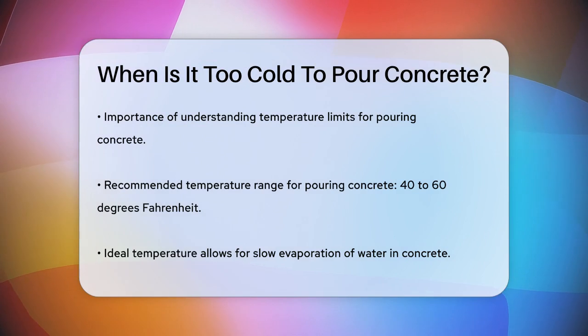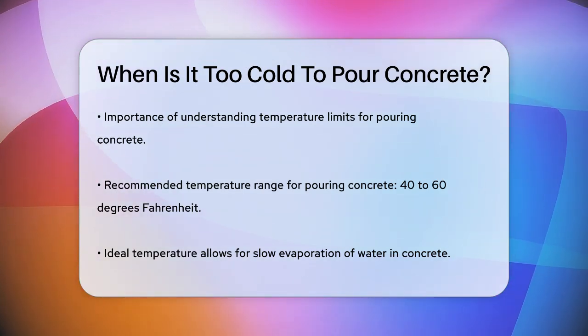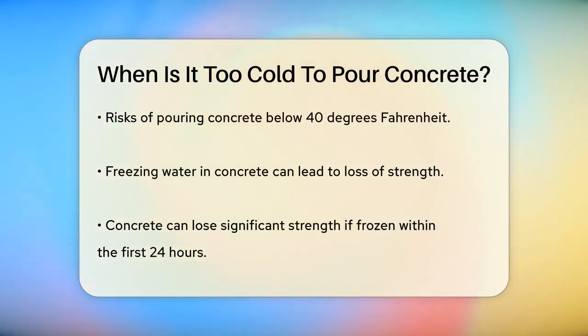First, let's talk about the ideal temperature range for pouring concrete. Generally, it's recommended to pour concrete when the temperature is between 40 and 60 degrees Fahrenheit over a 24-hour period. This range allows the water in the concrete to evaporate slowly without freezing or causing the concrete to cure too quickly.